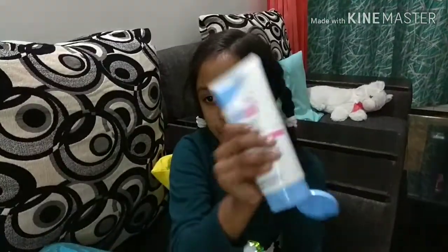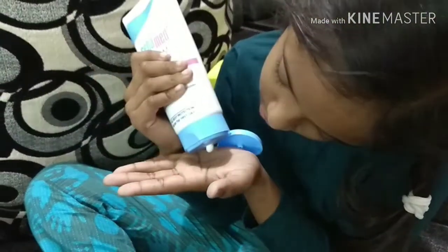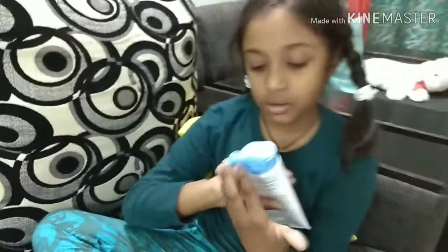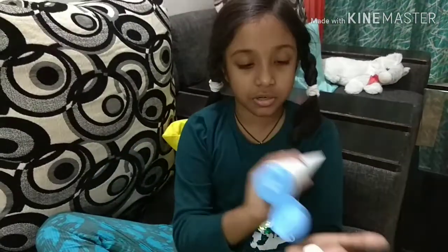Now I popped it out — see please how much you have to put it out. Yes, that much, right?